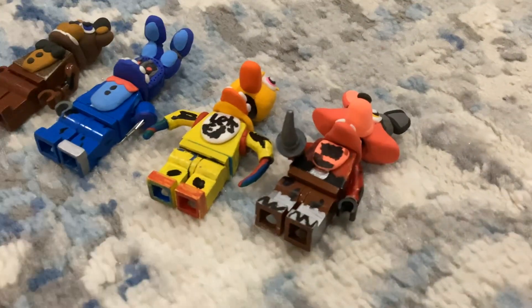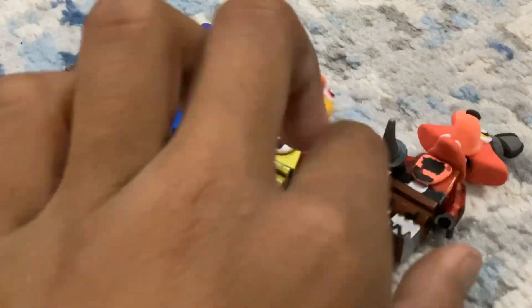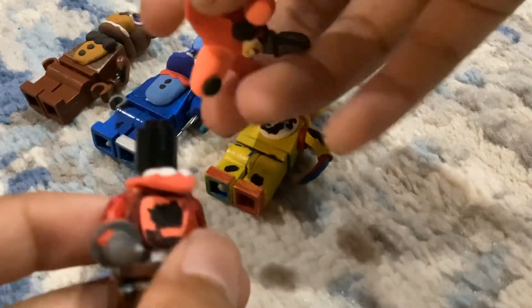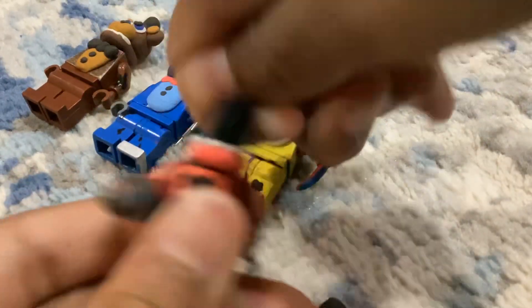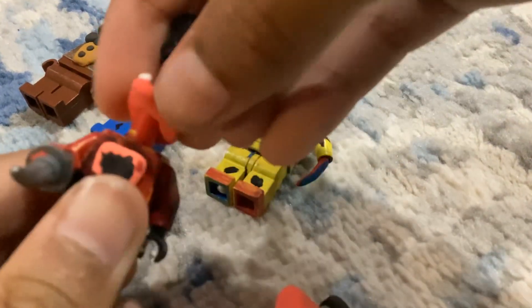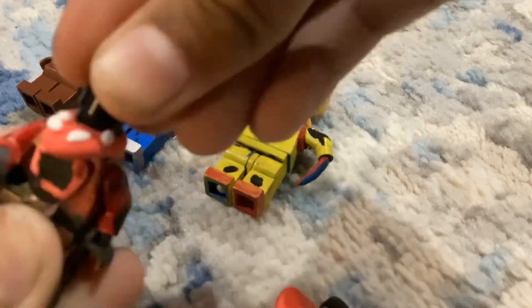Today I'm going to be showing you my little custom weird Foxy, so here he is. The headpiece is basically like a weird Chica-weird Foxy hybrid. When you take this off, this is the jaw — I made the jaw right here, and I use this for the yellow skeleton.